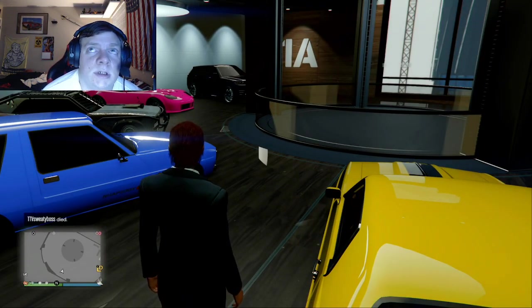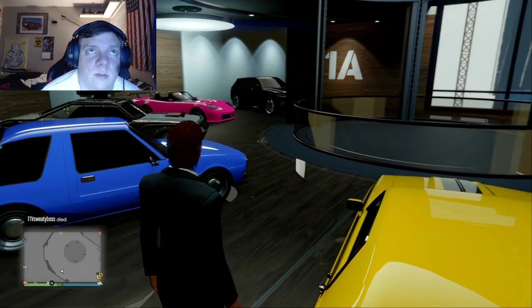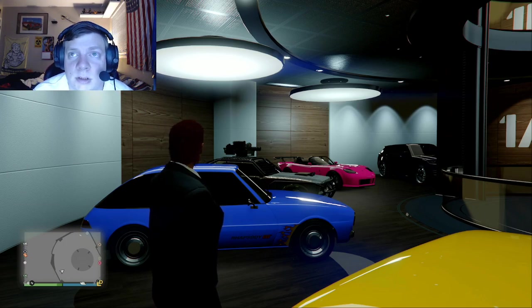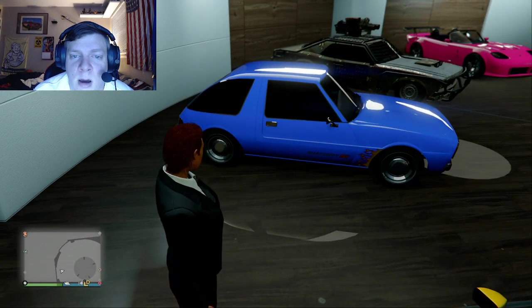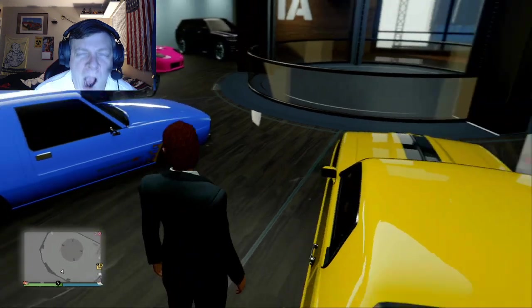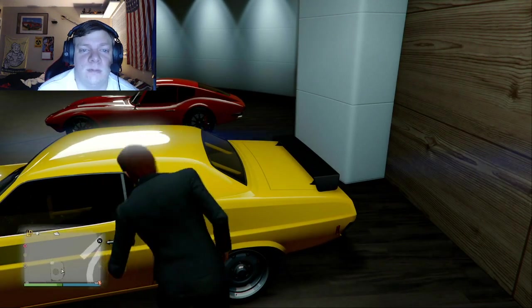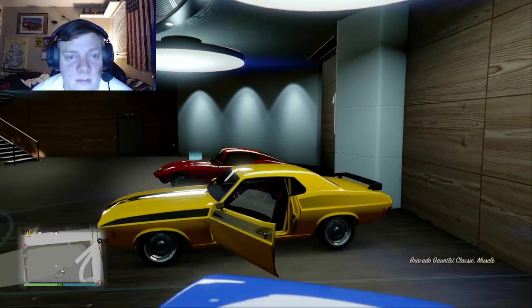More movie cars in the garage — the pink Dodge Viper from one of my oldest videos that I don't even remember buying. More Weaponized Tampa. And Letty's Corvette — oh, I still have Letty's Corvette in here. Not bad.